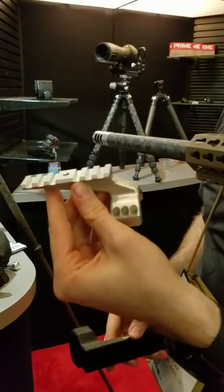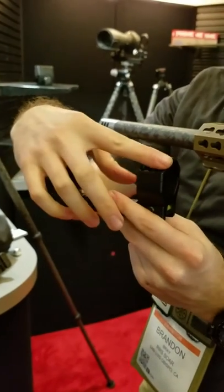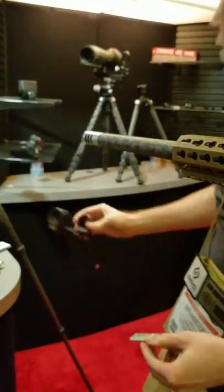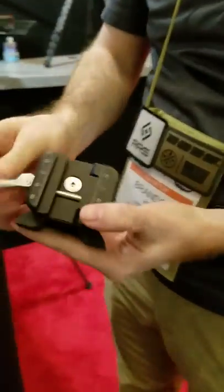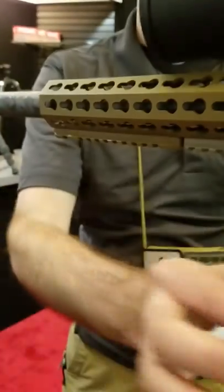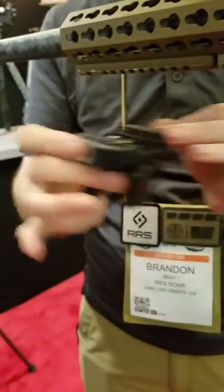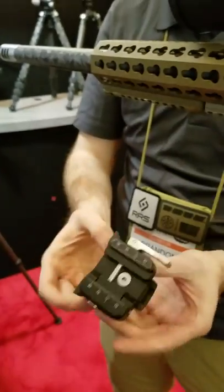We're also coming out with LRF mounts for all of our scope rings, and 45-degree Picatinnys for your RMR or other accessories — like the one being used up here on the rail for the Raptor. We'll have a standalone clamp so customers can, for example, position their barricade stop anywhere along the rail, even in the middle of a stage — set it to exactly where they want it and lock it down. You'll be able to attach that to any barricade stop.